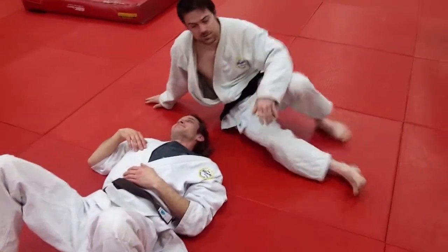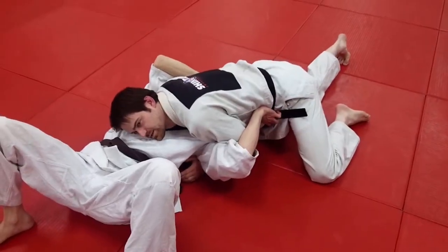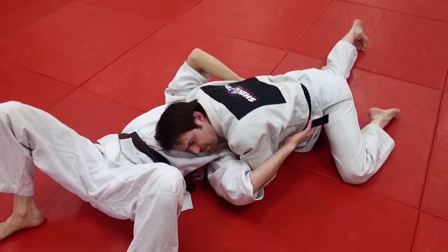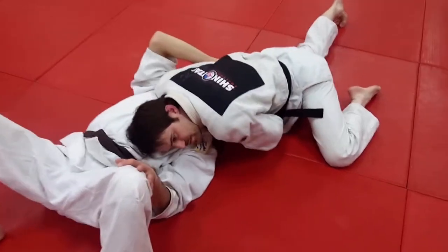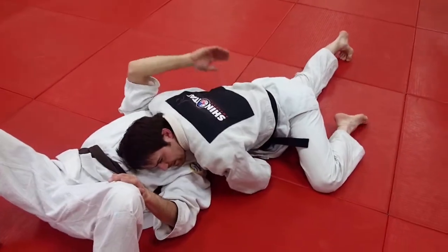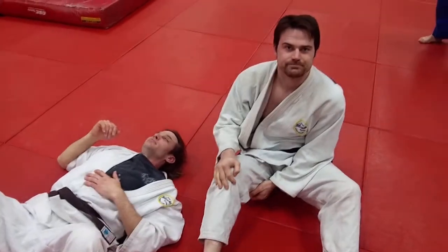So that's a fairly easy one. One more time through: north-south, make sure you've got double unders, one hand slips through as far as you can, then slip back, thumb comes up, hands together, squeeze. If that doesn't work, turn hip in and sit through. North-south choke.